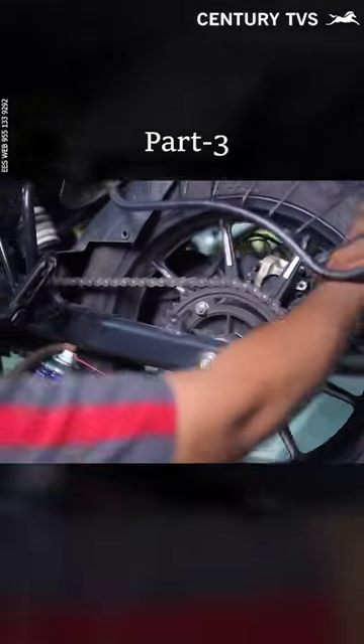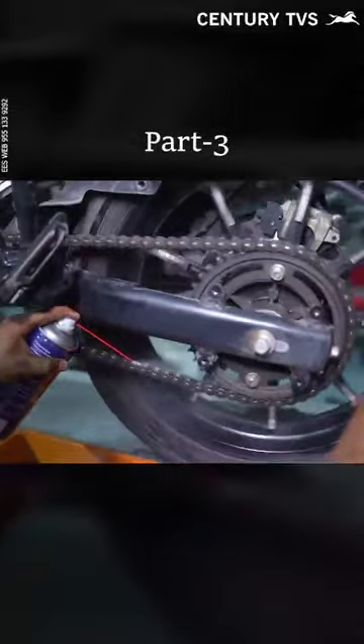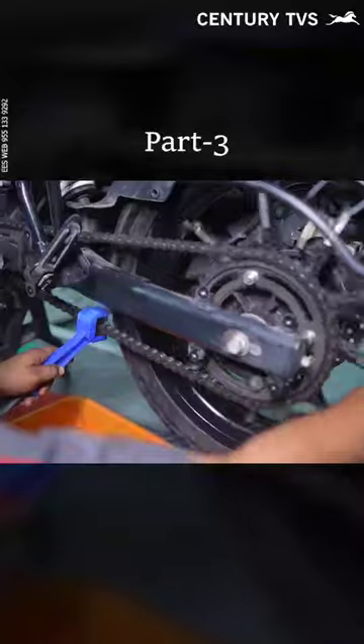First, we use the chain cleaner. We remove the dust. Then we use the brush. When you use the brush, you will have dust.